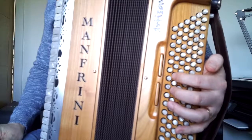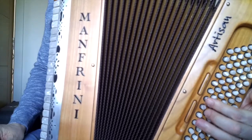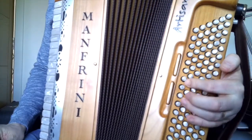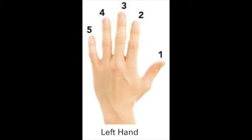Let's watch me play the C Major Bass Scale first. With the major bass scale we actually only use three fingers: the ring finger, number four; the middle finger, number three; and the index finger, number two.